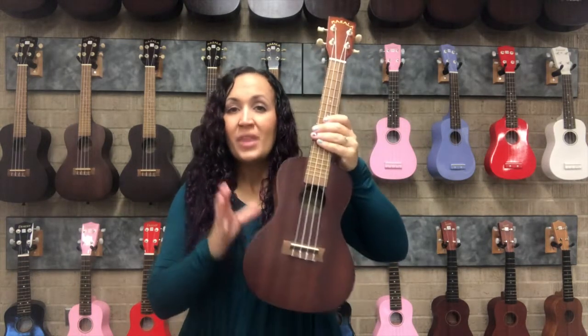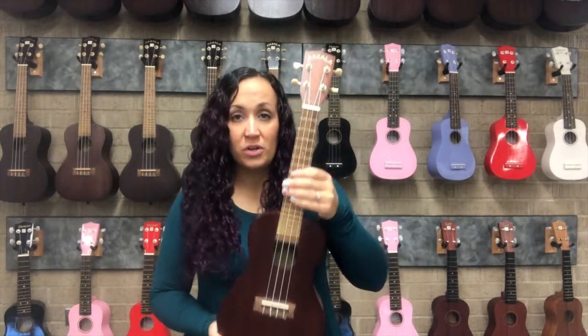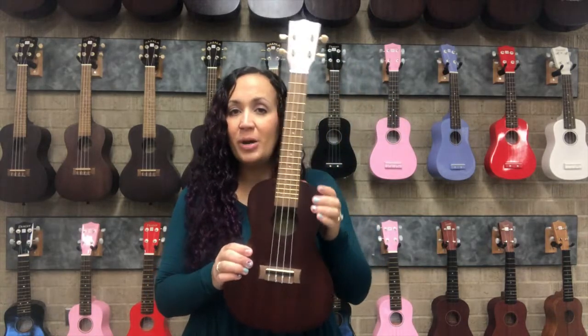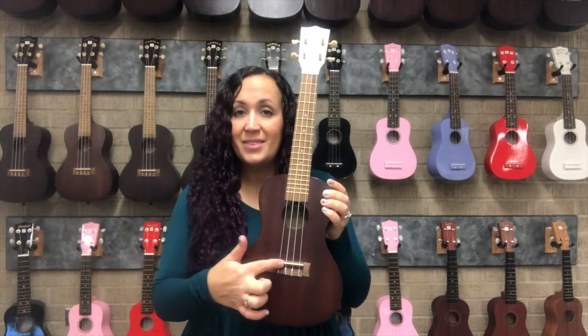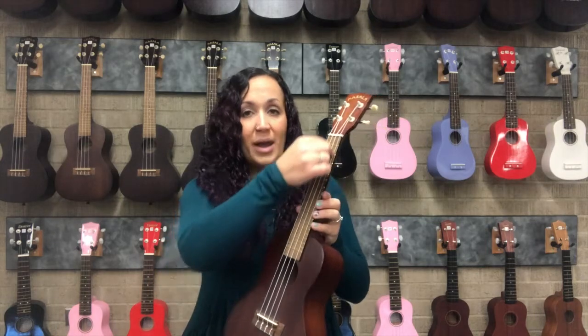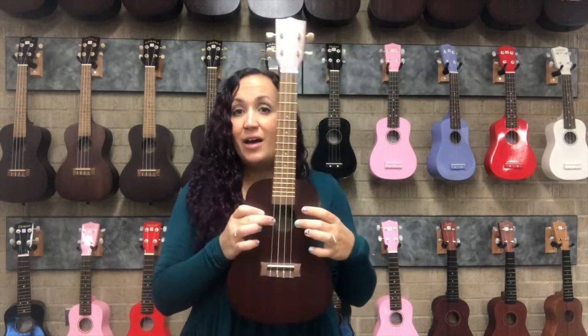Then we have the body. More specifically, there are of course more parts than just the head, the neck, and the body. On the body, this part at the bottom here is the bridge and the saddle. If you break a string, this is where we start from to restring it — it goes all the way up the neck and up into the head area.